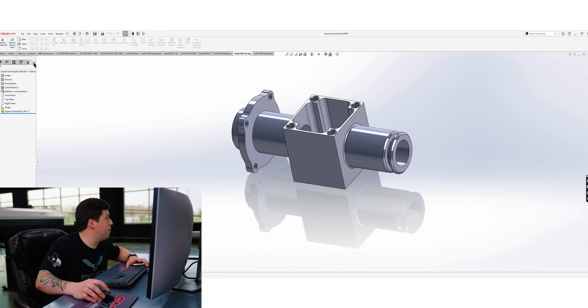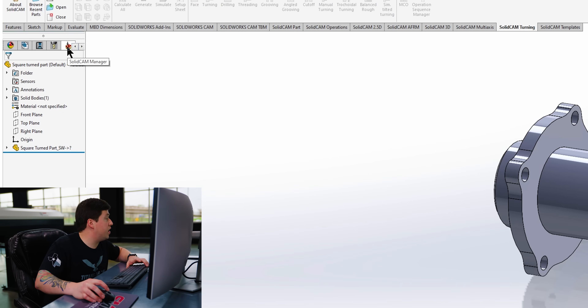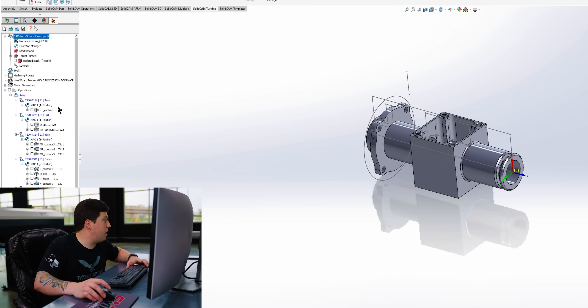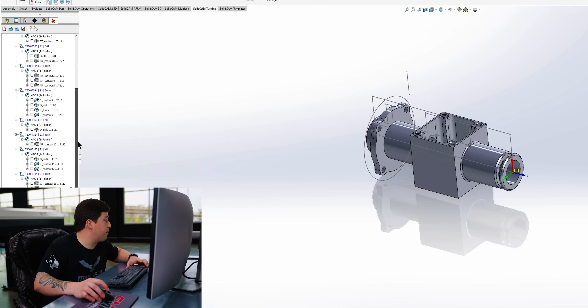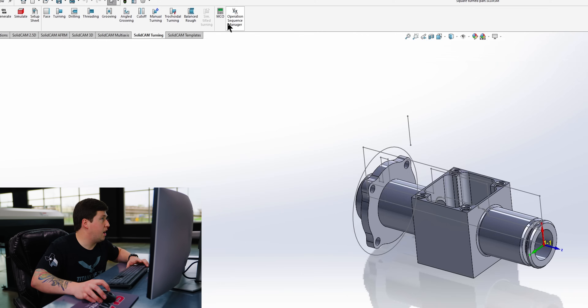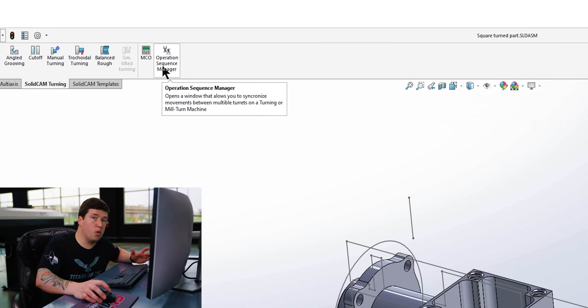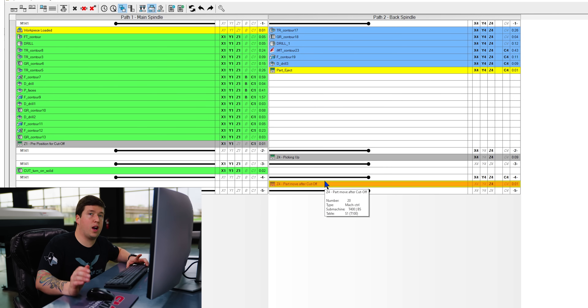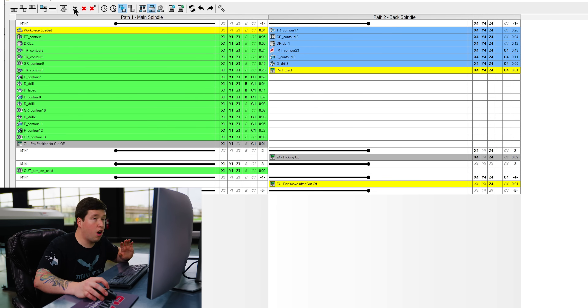We'll open up our part — you can see SolidCam is actually integrated into SolidWorks. Our part is right here, and you can see my machining tree over here where all my operations are for SolidCam. If you want to see where all the wait codes are and stuff, that's in our operation sequence manager — this is where we'll eventually show you how to sequence all your parts with all the wait codes. It's important to note that the whole program works. A lot of people cut and paste their code to make it work, but this posts a good program. All you should have to do is enter your program in and that's it.